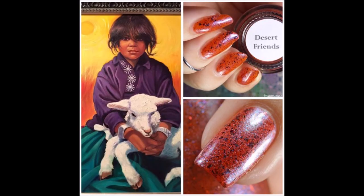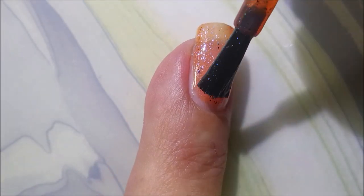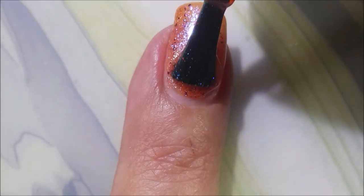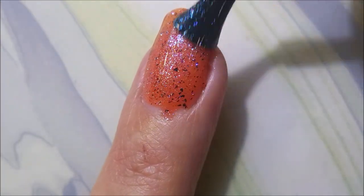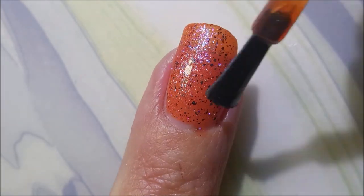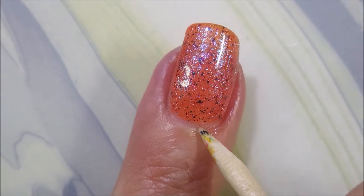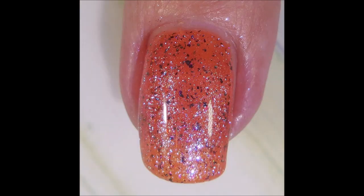The next one here is called Desert Friends. Look at that image — I love it. Desert Friends is an orange jelly base with violet, red, copper, and gold UCC flakies in it. Oh my stars, look at that. It's crazy. I just am enamored with these polishes, especially knowing that there's a lot of meaning behind them. I just love it when makers share the story of how they came up with something. Woody got to help me clean up. Look at that — crazy pretty.